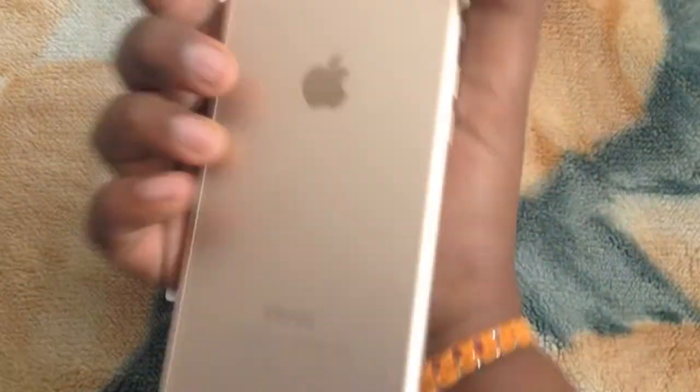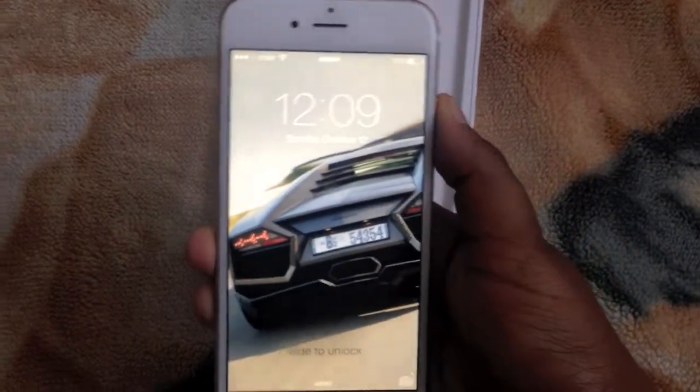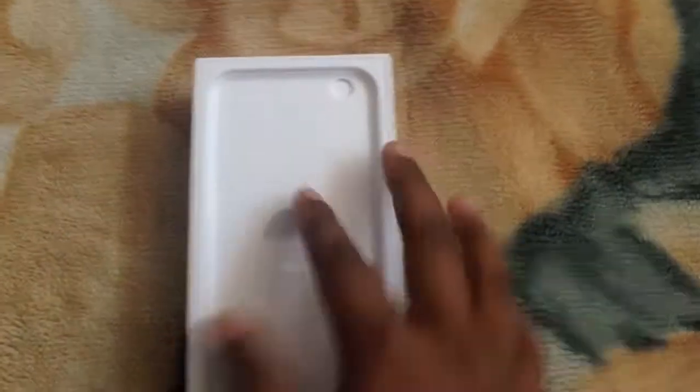I already have a screen protector on it and it doesn't come with one. I've already opened it, so yeah. Now, what's in the box.